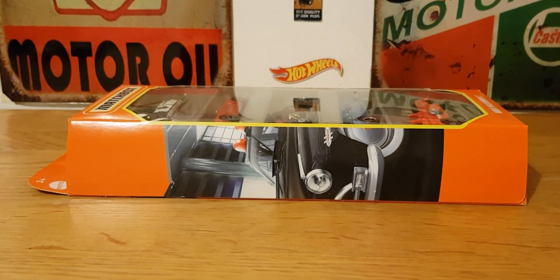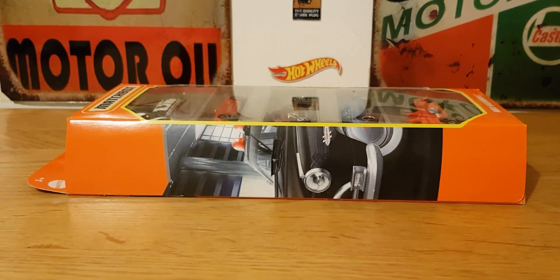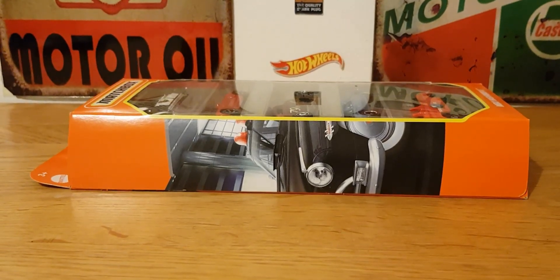Hello, good evening, this is Diecast Loon, I hope you're all doing well. This evening's video is going to be this Matchbox five pack that I picked up earlier today. I noticed when I was out that my local Tesco store has a massive influx of nine packs and five packs from Matchbox, so I'll definitely be going back there tomorrow and possibly picking up another couple for tomorrow's video.